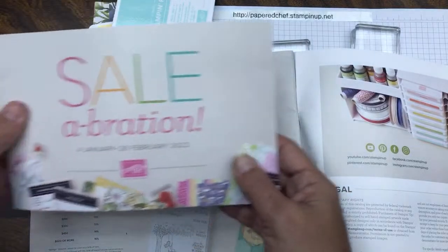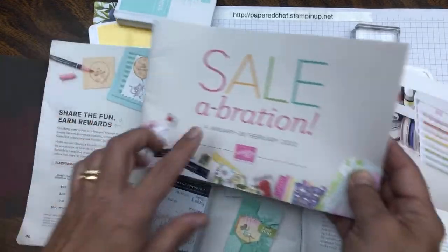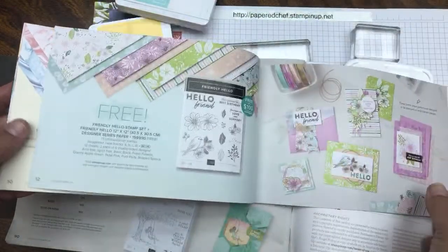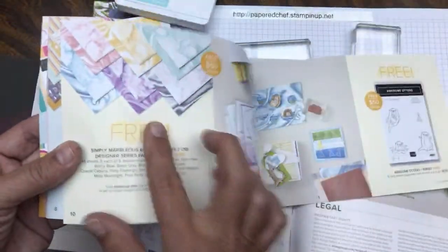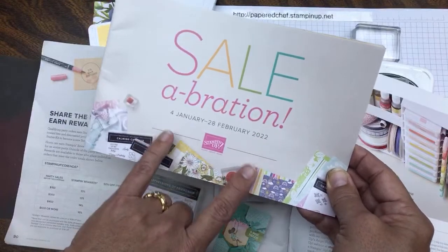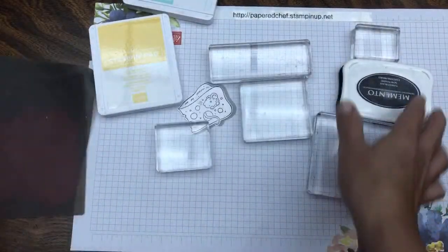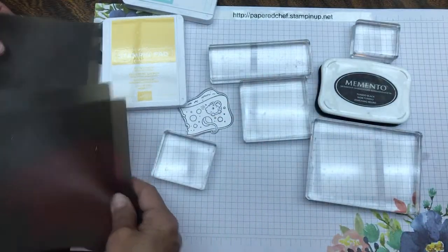So you could get three free things — a $100 free item and a $50 free item — plus the Mischievous Mice. Still spending $150, so it's a great deal. I get these every time I place an order because I use them as prizes. There are a couple other host stamp sets too — a little girl on a swing and others — but the Mischievous Mice is my favorite.